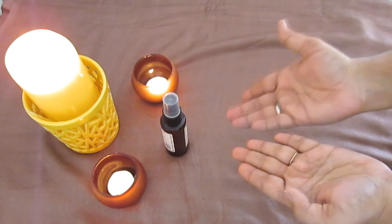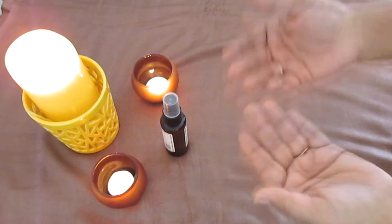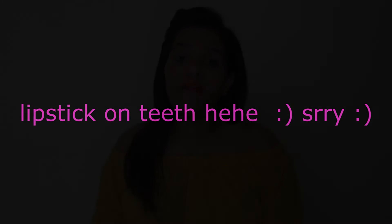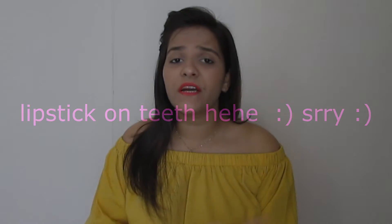Your DIY makeup setting spray is ready! Give it a really quick nice shake and then spray it on your face. Once you have applied your whole makeup, again give it a quick shake and spray it all over.